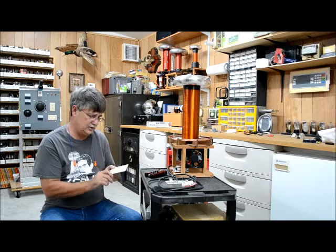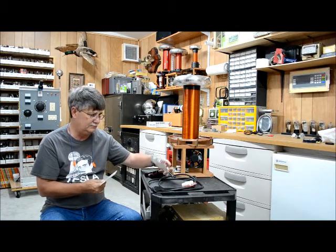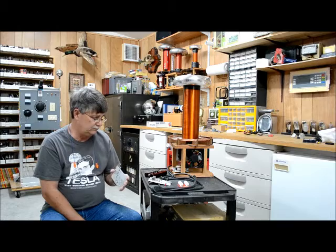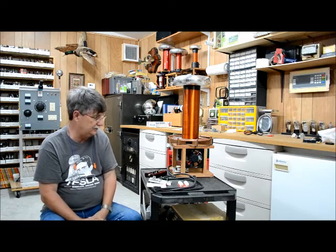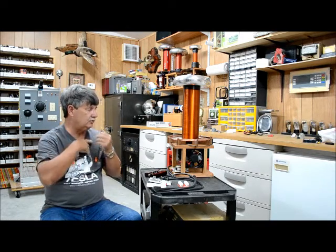He actually sells the boards, the interrupters, the MMC part — you can buy all the boards from him with no problem. He has the diagrams, which I have all the diagrams for the boards, parts listings, and everything for this thing. It's a real nice Tesla coil.